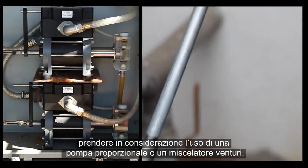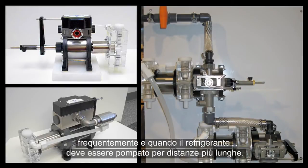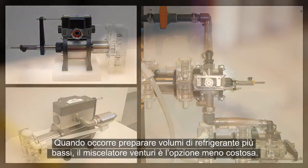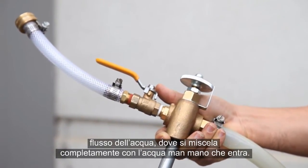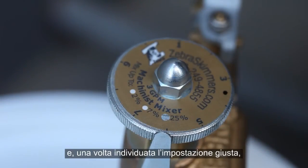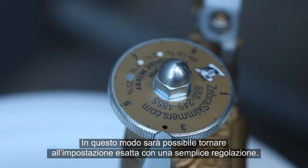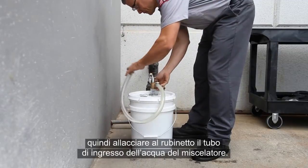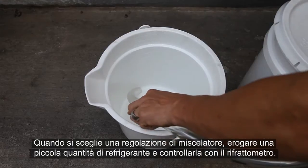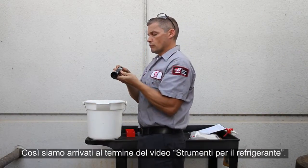If you want to mix your coolant in a quicker and more thorough way, consider using a proportional pump or Venturi mixer. Proportional pumps are usually used when higher volumes of coolant need to be made frequently, and when coolant needs to be pumped over longer distances. When lower coolant volumes need to be made, the Venturi mixer is the less expensive option. The mixer uses water pressure to draw a metered amount of concentrate up into the water stream, where it mixes completely with the water as it's dispensed. The mixer can be adjusted to output a range of concentrations, and once you've found the setting you want, note the position of the dial or mark it in case someone else adjusts it. Place the mixer's suction tube into the concentrate container and connect the mixer's water inlet hose to the faucet. Dispense a small amount of coolant and check it with your refractometer. Once you have the mixer adjusted to your satisfaction, you're ready to mix coolant.